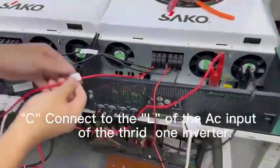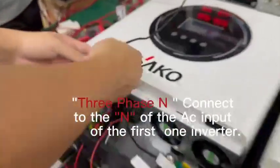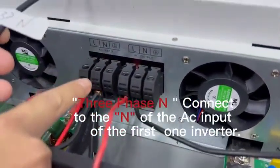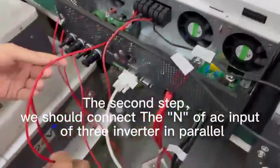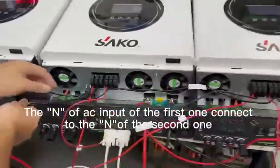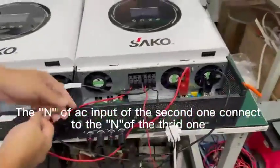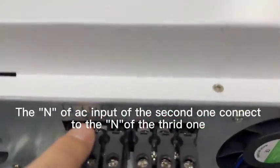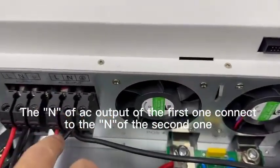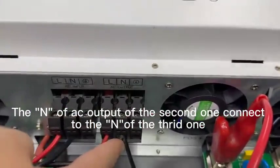Connect phase C to the AC input L of the third inverter. The neutral wire from the three-phase supply connects to the AC input N of the first inverter. Then connect the AC input N in parallel: the first unit N to the second unit N, the second unit N to the third unit N. Also connect the AC output N of the second unit to the AC input N of the third unit.